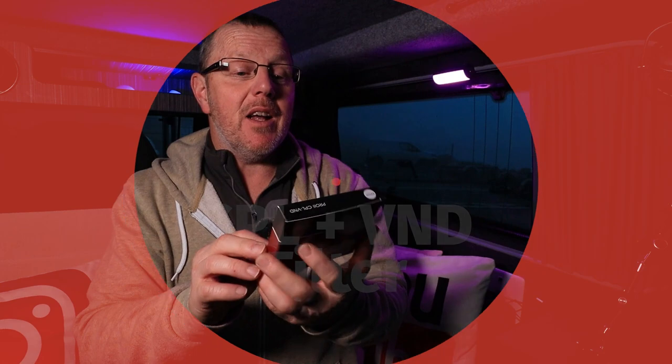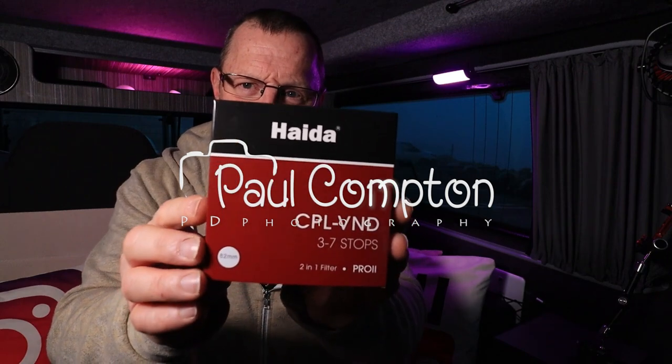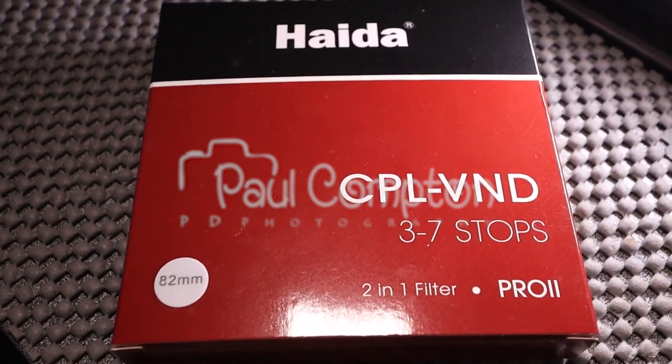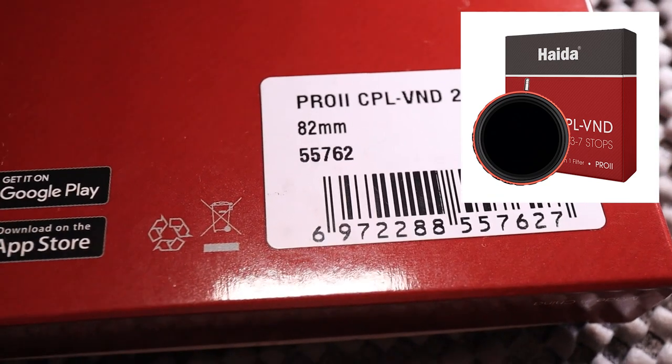It's gifties time again — Christmas gifts — another idea from Haida. This is the CPL VND, a polarizer variable ND filter from three to seven stops. It's a two-in-one filter, the Pro Two, and this one is 82 millimeter.